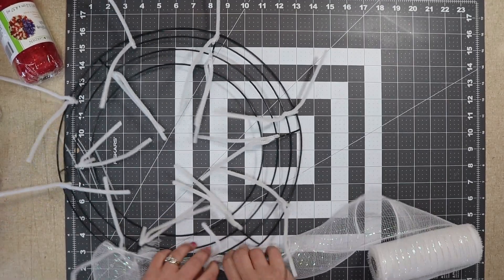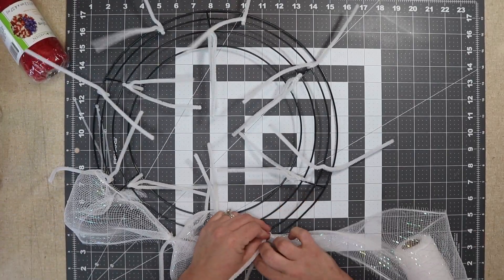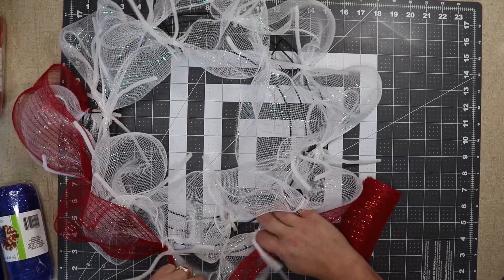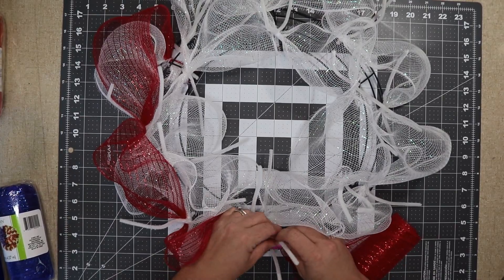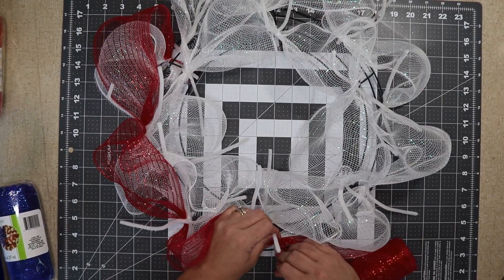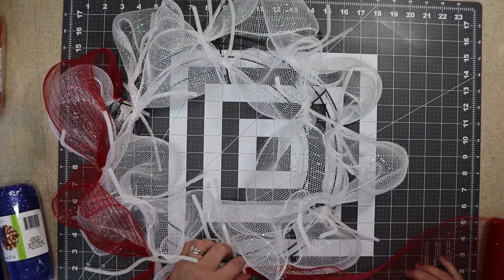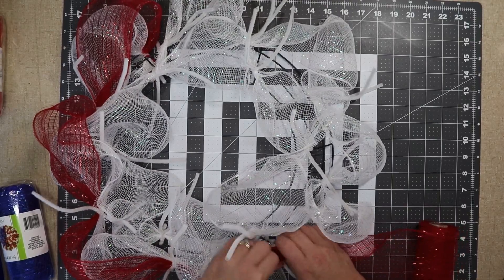I'm going to stick it in there and twist once, and then just poof out the poof I made. I'm going to go all around the wreath — outside and inside — with the white, and then go to the red, going slightly bigger over the white.